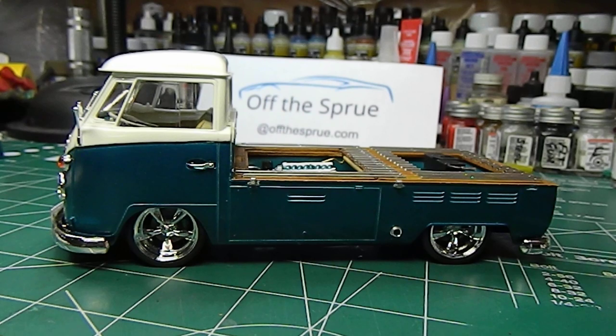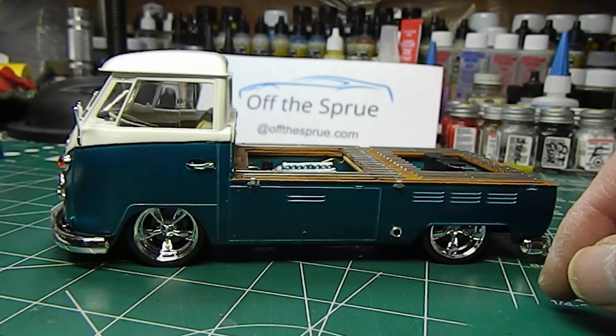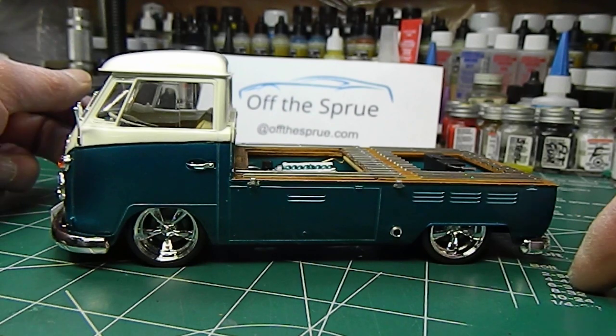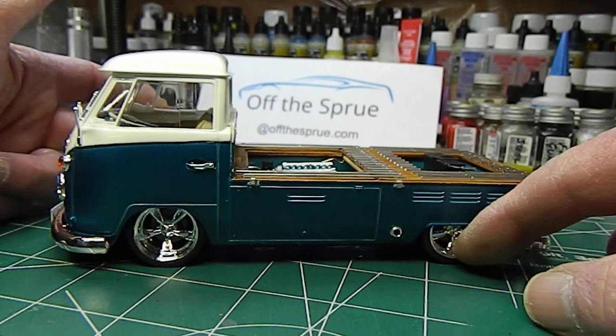I still got to work on my hinges on this thing — I'm not very good at hinges. I haven't had a whole lot of practice; it's probably the third set of hinges I've ever made in my 40 years of building models. Anyway, we'll run around the front.